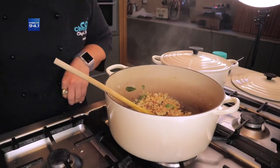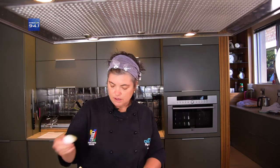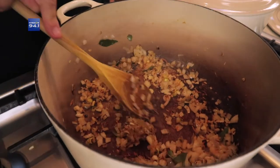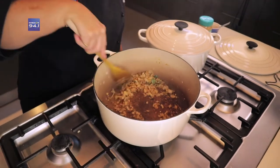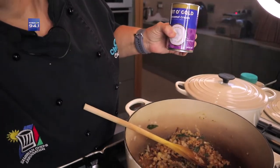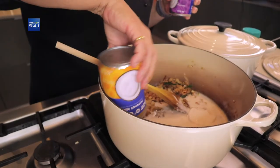As ons sien dat alles nou begin bruin word en jou ui is lekker deursigtig in, dan kom die groenkerrie-paste by. En as dit eers gekoop is, hou ons dit in die yskas. So jy moet nie dink jy koop nou so 'n houer en hy het pos 'n paar rand en is net vir een keer nie — jy kan minstens 6 of 7 keer van hierdie houer 'n groenkerrie maal. So ek het so 'n lekker opgehoopte eetlepel groenkerrie in, en nou wil ek dit net so 'n bietjie roer. Dan kom my klapper-melk in — ek het by Checkers my coconut cream ook gekoop. So ek het 1 houer melk gekoop en 1 houer cream, want dan gee dit so ekstra rykheid aan my dis.